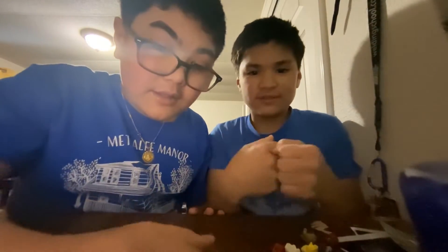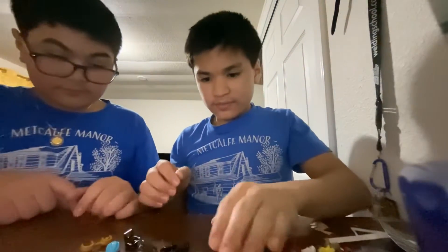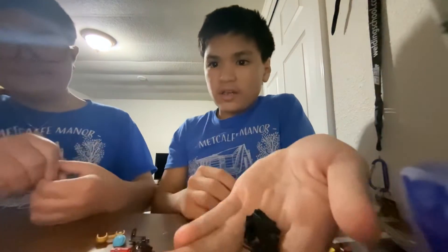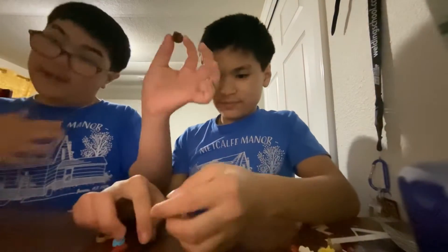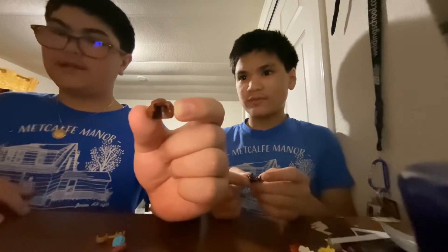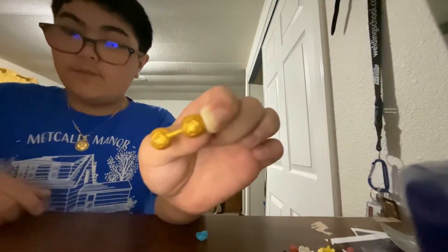We have an Anakin Skywalker hair piece. We have the rest of the guns — they came with the Mandalorians. There's also a diamond pickaxe from LEGO Minecraft. For Harry Potter fans, this is actually Dolores Umbridge's hair piece, though it came with a LEGO City set. We also have three Mandalorian jetpack pieces.